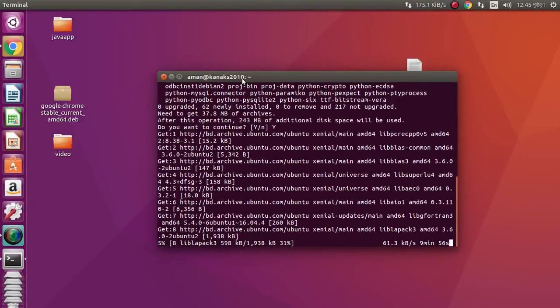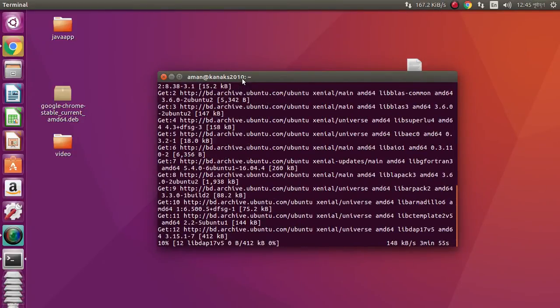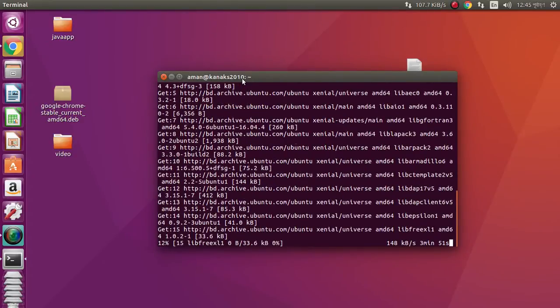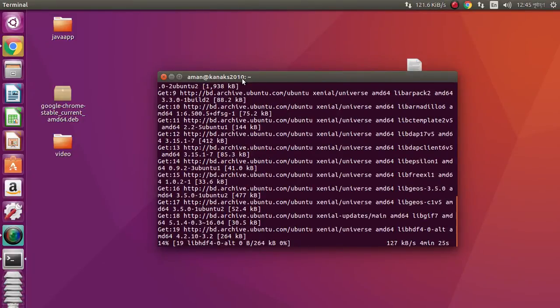It is downloading the necessary files and data. My connection speed is not great, but it is enough. It will take some time — we need to wait until the installation completes.